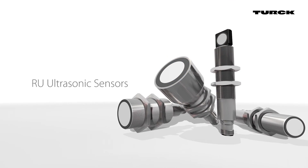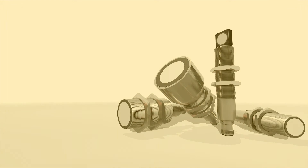Whether simple or complex, Turk's ultrasonic sensors offer an application-tailored solution.